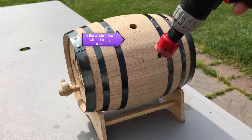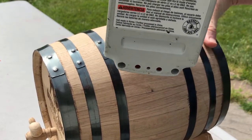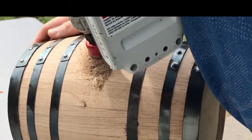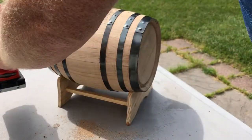One of the first things you want to do when you have a brand new oak barrel is make sure that hole in the top is the right size so you can get the liquor and the beans in and out of that top part. In this case I went ahead and drilled a larger hole using a drill bit, so that works well.